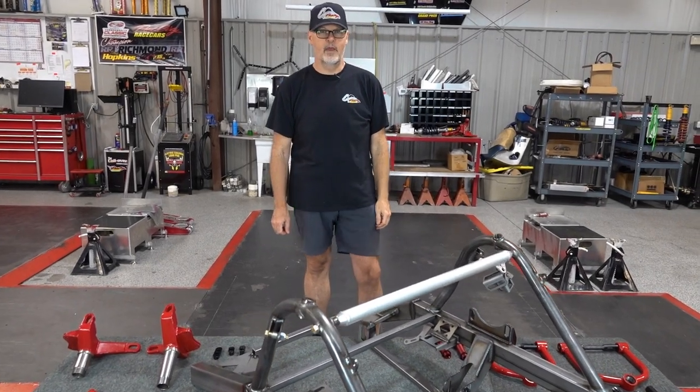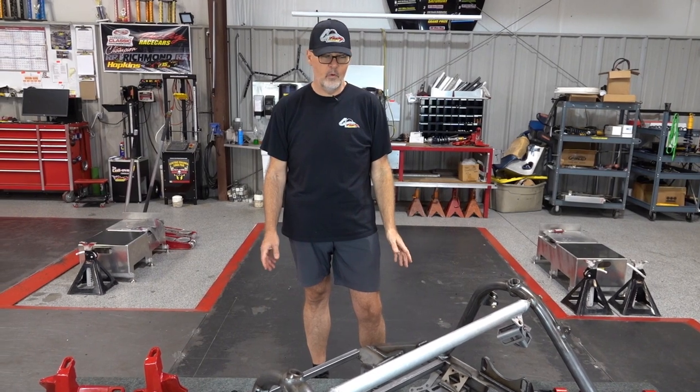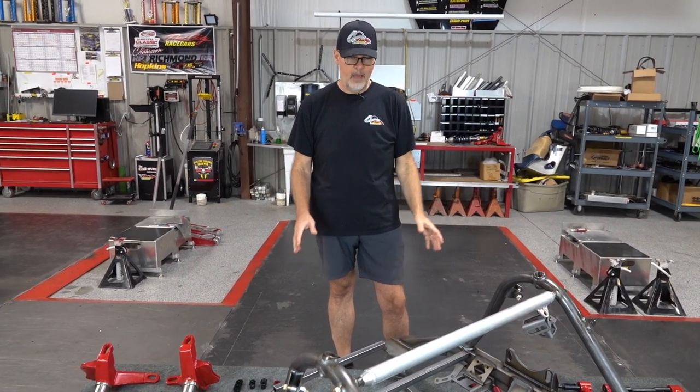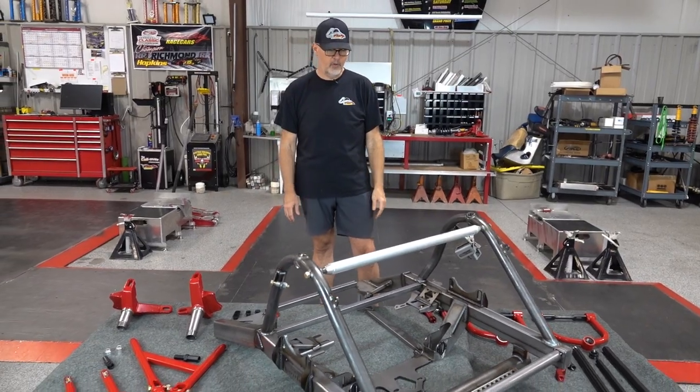I'm Jim, one of the salesmen here at Port City Race Cars. Today I'd like to tell you about an upcoming special we have — it's our annual front clip special. I'm going to go through the parts in detail to really explain the promotion well.